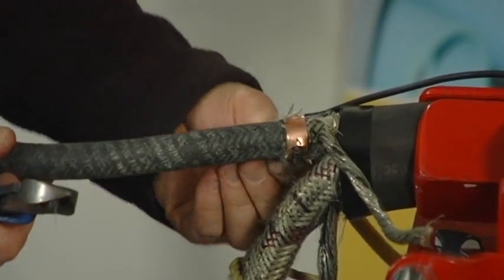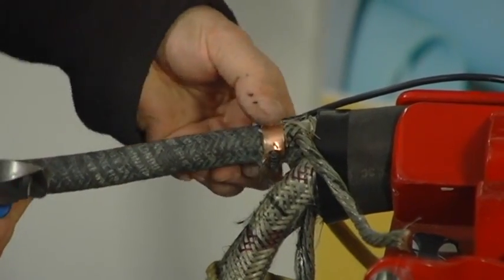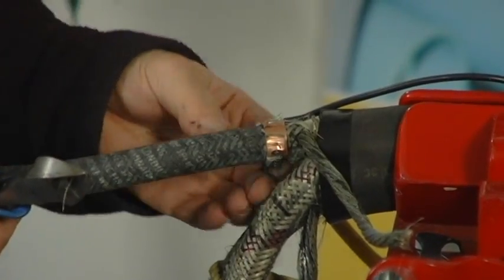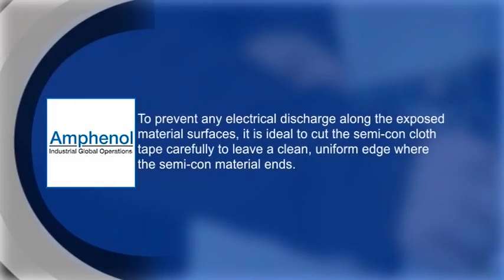Once the braided shield has been removed from the phase conductors, strip back or remove the semi-con cloth tape from the conductors to the prescribed length. Refer to the cable cut back guide provided with your couplers for complete details and measurements.